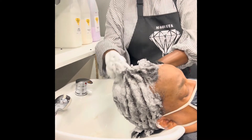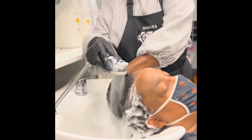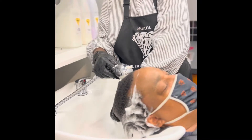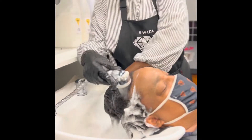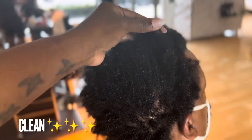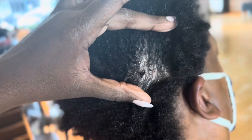With your shampooing process, I highly recommend a clarifying shampoo, a moisturizing shampoo, and a conditioner. As you can see here, his hair is soft, moisturized, and manageable, and ready for your next step.